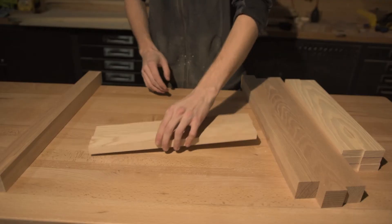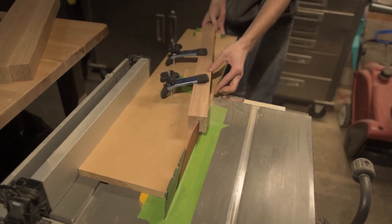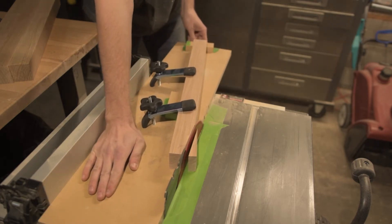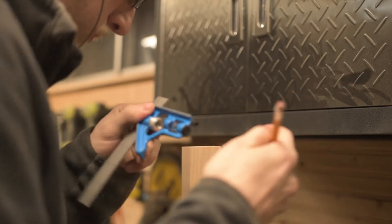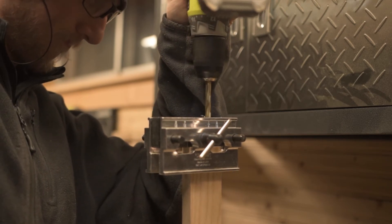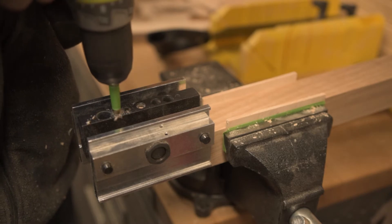Once I had the stretchers all figured out, I got into cutting the tapers on the legs. These are about a half inch deep by four inches tall and made for quite an interesting look. To put everything together, I went back to the trusty dowel jig, marked out my spots on the stretchers, and drilled in two holes so the piece wouldn't twist accidentally, then drilled the corresponding holes into the legs.